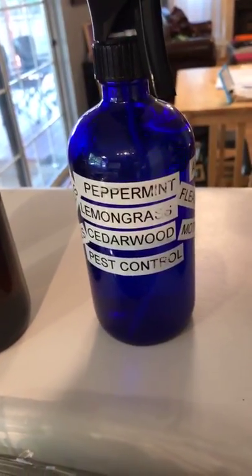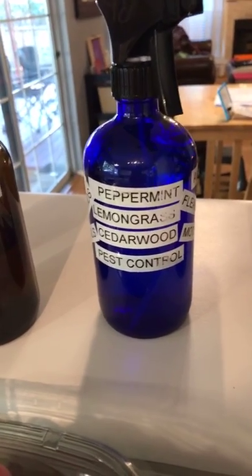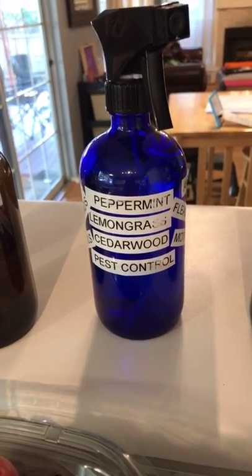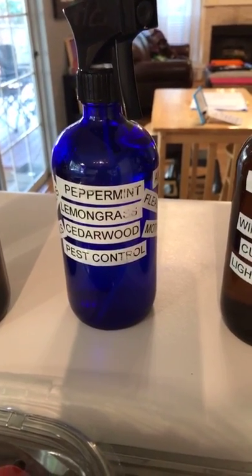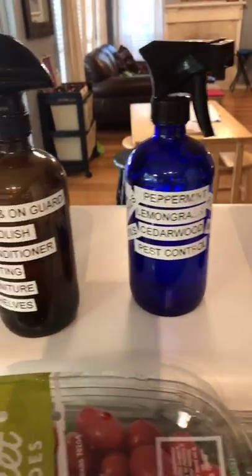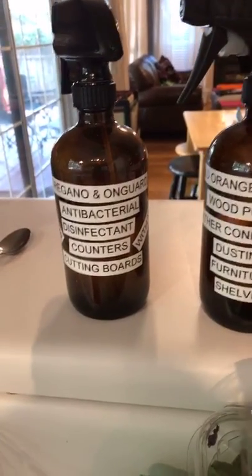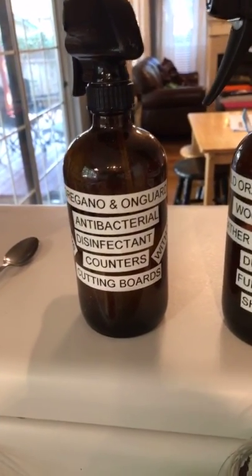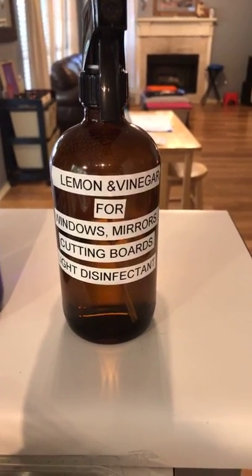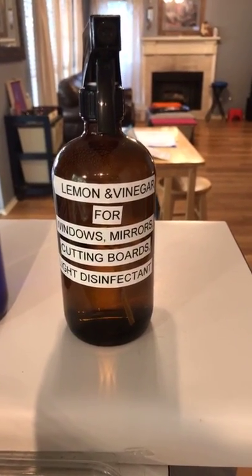This one is a bug repellent to keep bugs out of my kitchen — it's peppermint, lemongrass, and cedarwood. Lemongrass is very cleansing and consumable, so there's no reason I couldn't use that to spray on herbs if I wanted a peppermint lemongrass kind of taste. You don't have to have totally separate things just for cleaning, because that's the great thing about our oils — they have multiple purposes. We can clean with the lemon, disinfect with it, but also freshen and rinse our vegetables.